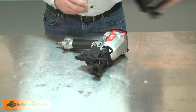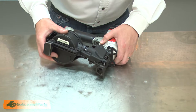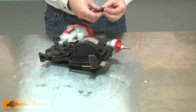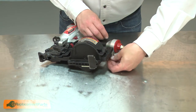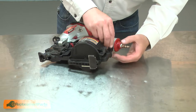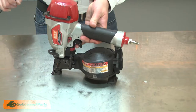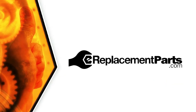And finish up by reinstalling the magazine. Now you can replace the trigger on your nail gun. Be sure to check back often for new videos and expert advice. If you found this video helpful, give us a thumbs up and leave a comment.